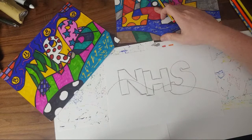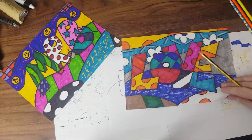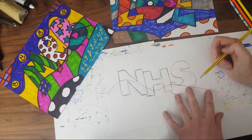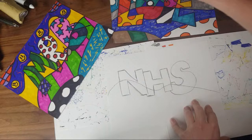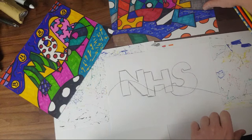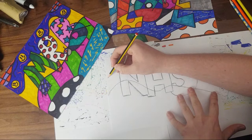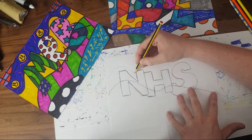Now this second line — looking at what Romero Britto does — it actually goes behind the letters, not in front this time. So we're going to do another curve a little bit further up, but it's going to go behind the letters. Your letters will be separated differently, so do something that makes it look good. You can see these curves can start close together and go quite far apart at the end.